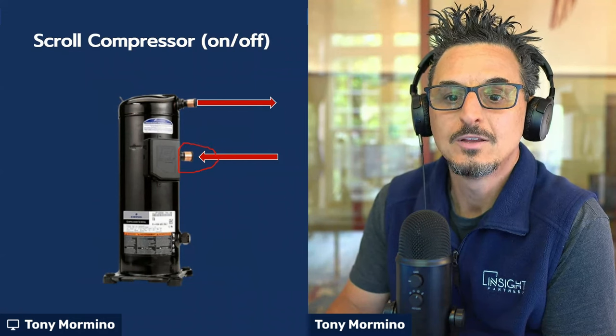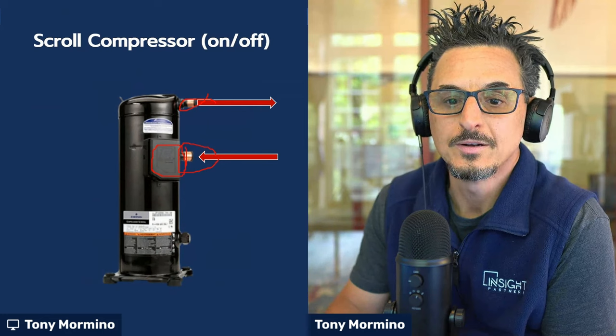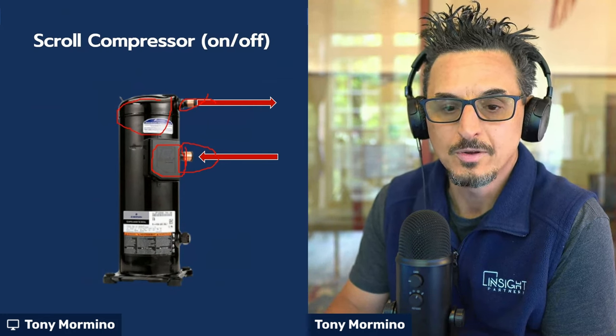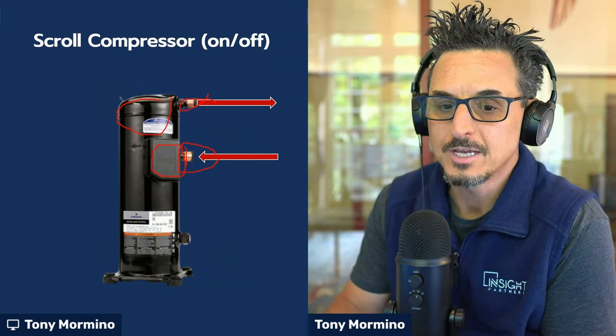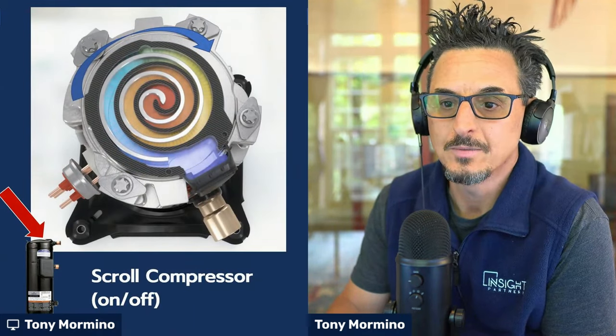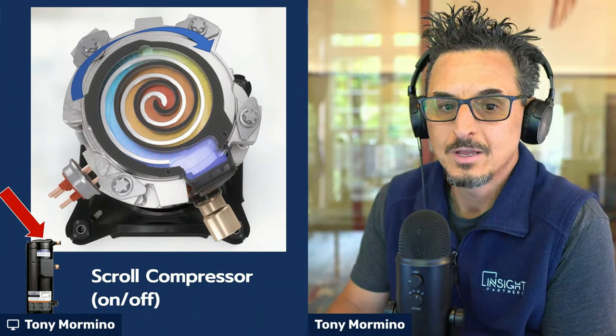You've got your suction line here, your discharge line here, your electrical connections here. Inside the compressor, the scrolls are located up in this area here where all the compression takes place, and down here is your motor. Let's see what it looks like inside. If you were to look at the top of the scroll compressor, this is kind of a top-down view.